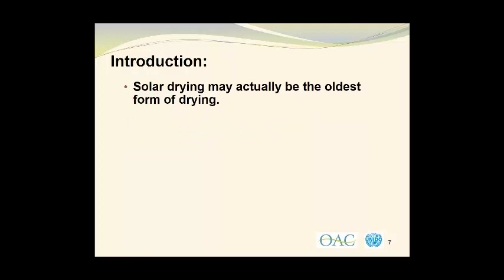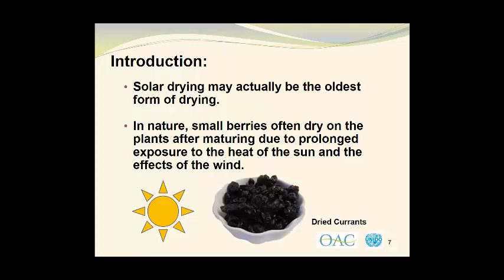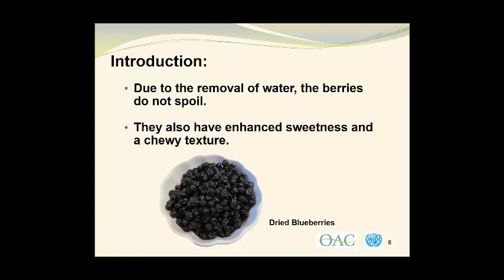Solar drying may actually be the oldest form of drying. In nature, small berries often dry on the plants after maturing due to prolonged exposure to the heat of the sun and the effects of the wind. Here we see some dried currants. Due to the removal of water, the berries do not spoil. They also have enhanced sweetness and a chewy texture, which can be quite appealing.